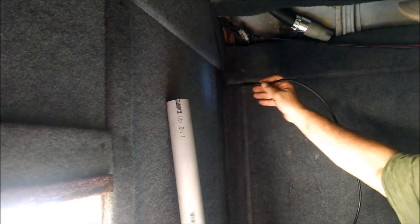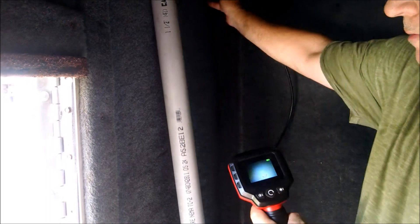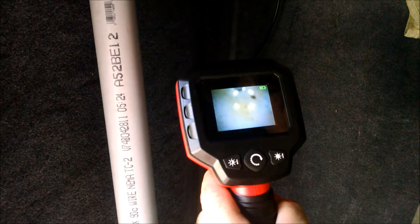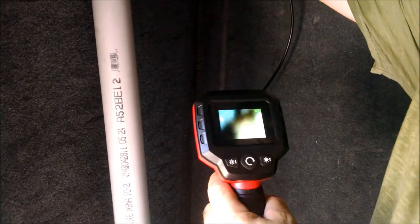I drilled a pilot hole just to test this wall. I believe I'm clear if I pull these panels out so I can see my electrical and clear the electrical. This is a neat little Harbor Freight tool — I'm able to look inside the wall. What I'm looking for is anything that resembles wiring or anything else. It looks like I'm all clear — that's the back of the carpet.